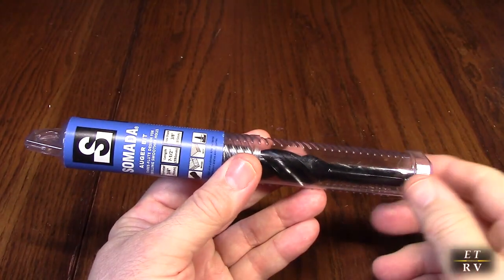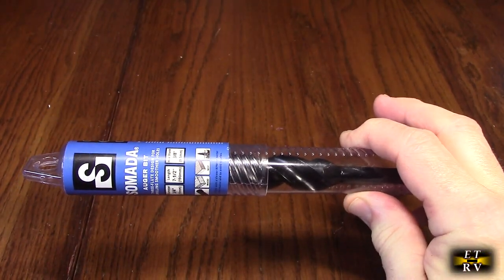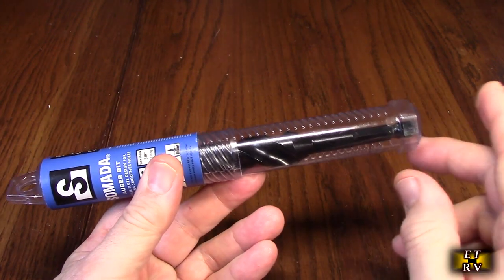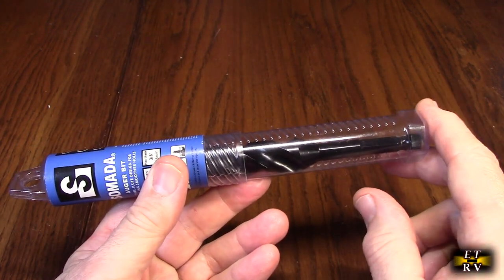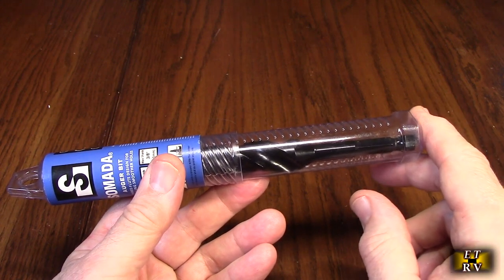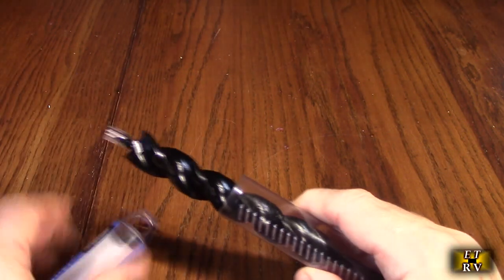Hello again, this is Robert Veach here. This is my video review of the Somata brand 3/4 by 7.5 inch long triple cut black auger bit for wood, with a quick change hex shank of 3/8 of an inch. That just comes in a nice package. Let's open this up and take a look at it.